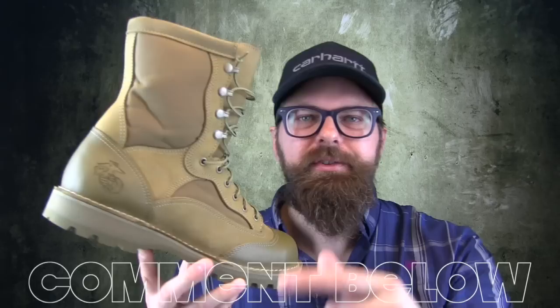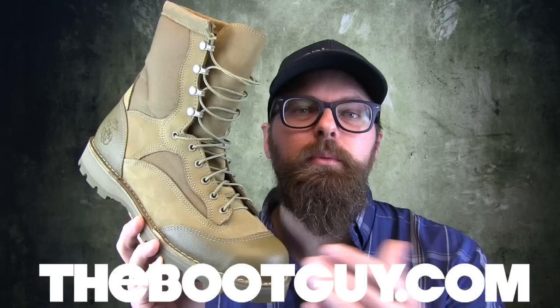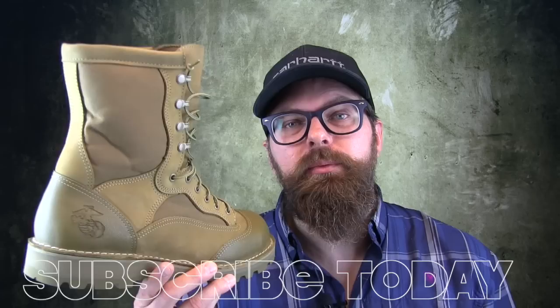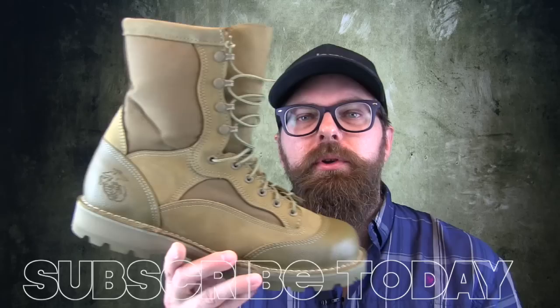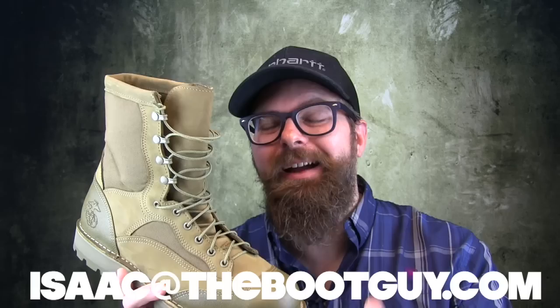If you want to see some of the detailed photos I took, or if you just want to read the blog post I put together on the USMC Rat Boot, remember to swing by thebootguy.com. Please don't forget to hit my subscribe button below — it really helps out. If you're on Instagram and Twitter, check me out there too. And hey, if you're about to pick up a pair of these Rat Boots for the first time and you've got questions about the size, fit, and width, you can shoot me an email or put your question below in the comments. Either I'll answer it or one of the guys that have been wearing this boot for a really long time will answer that question for you. Until next time, I'm the Boot Guy — thanks a lot for watching.